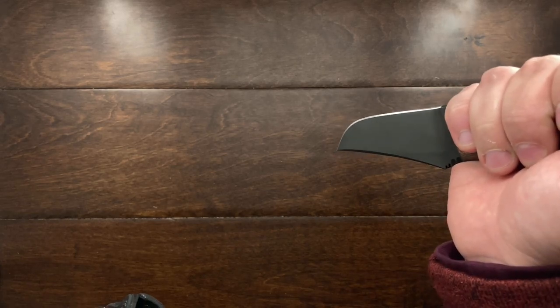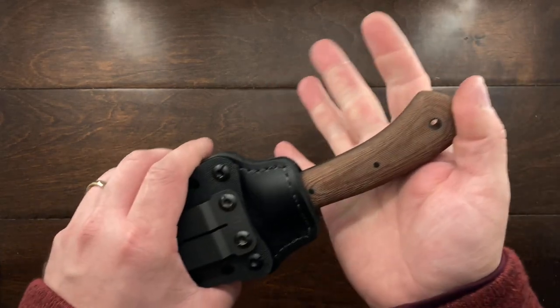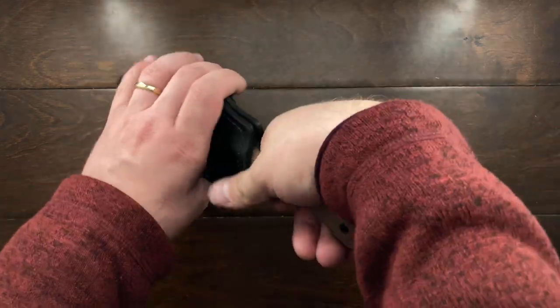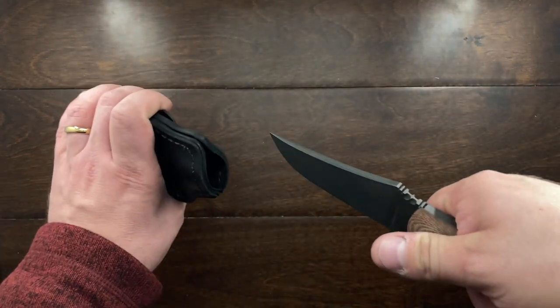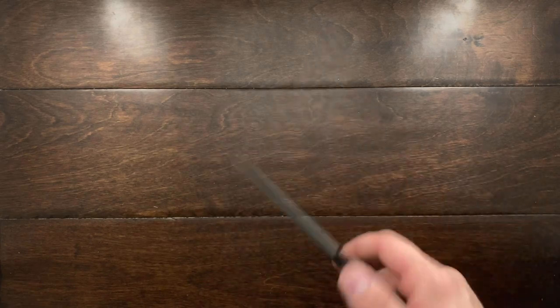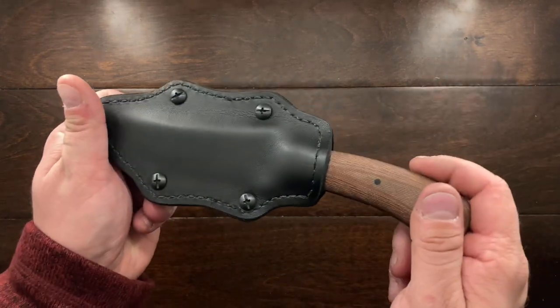Versus having to reach to my side and pull it out — that doesn't feel very natural. Pulling it out this way and then just repositioning it to do whatever I need to do feels much better. I've enjoyed having this so much that I actually picked up another fixed blade.